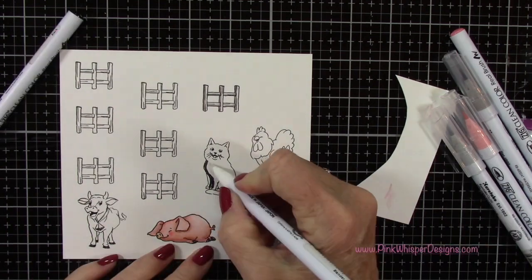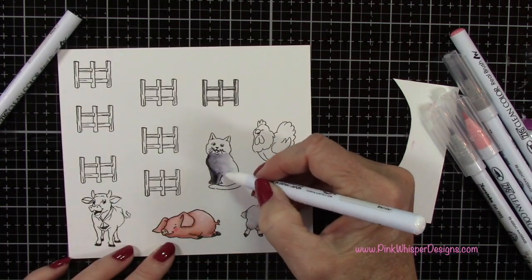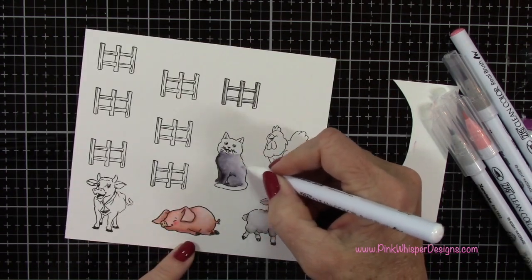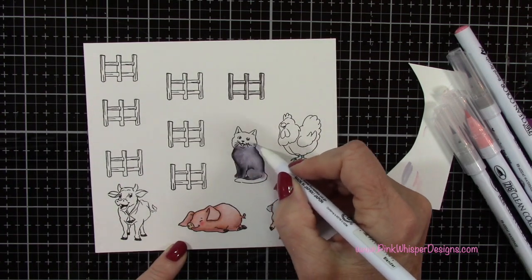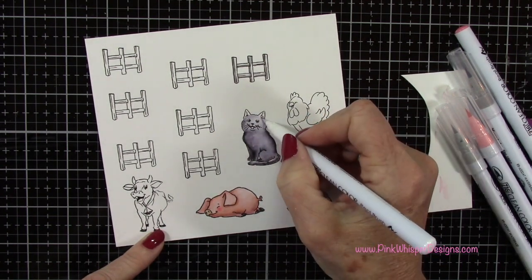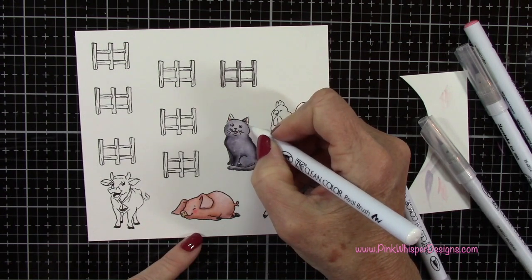For the cat, I'm going to be using black. A little bit of the black goes a long way, so you just want to add a little tiny bit of it along that edge and then kind of pull in towards the center. If you get too much ink on your blender pen, you can always scribble it off onto some scrap paper and then continue your coloring. You can also pick up ink off your image and scribble that onto scrap paper — these Zig Pens are very forgiving. I'm going to keep his face fairly light, taking some of that excess color and bringing it up towards his face.